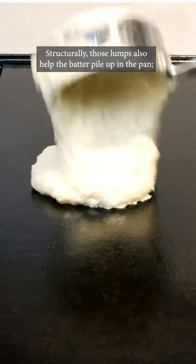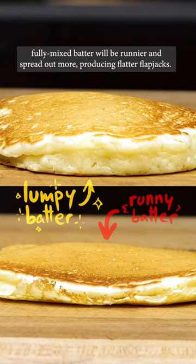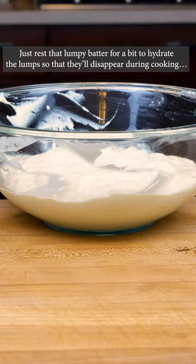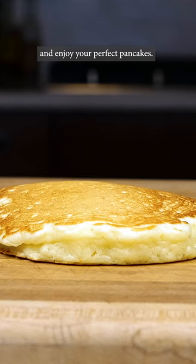Structurally, those lumps also help the batter pile up in the pan. Fully mixed batter will be runnier and spread out more, producing flatter flapjacks. Leaving some lumps helps avoid both these issues. Just rest that lumpy batter for a bit to hydrate the lumps so that they'll disappear during cooking. And enjoy your perfect pancakes.